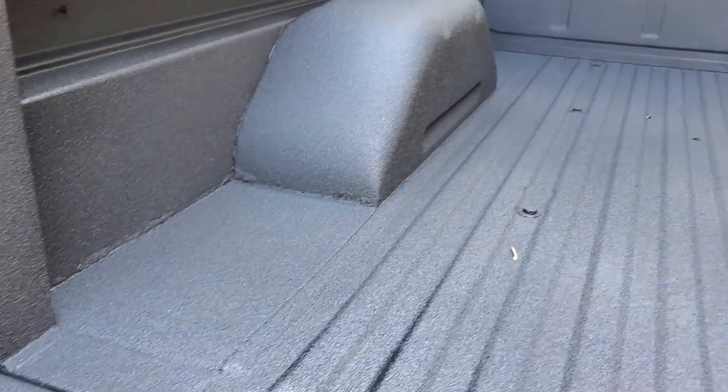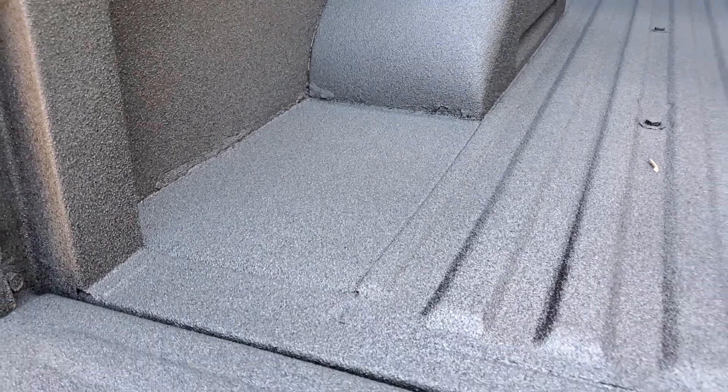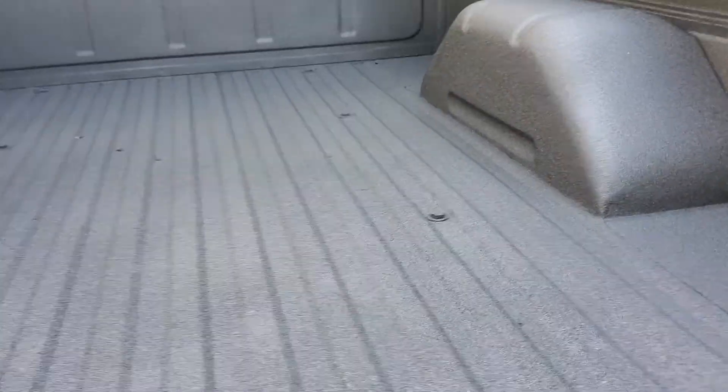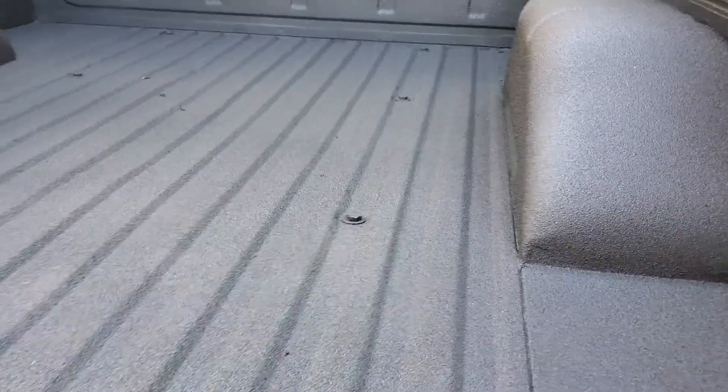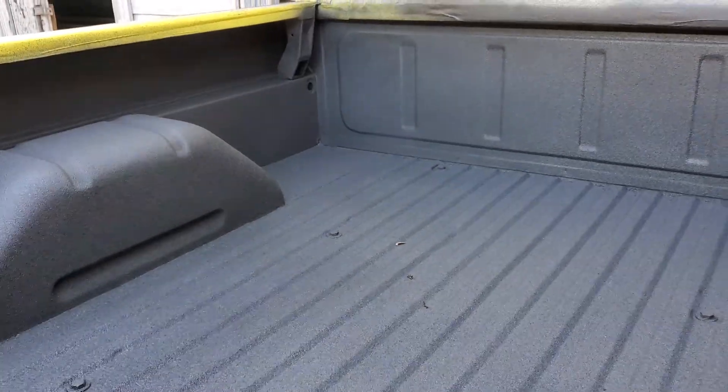The bed had a little bit of rust in the corners that's been repaired — not a really good repair, we didn't do that. But again, with rust, there's not a whole lot you can do unless you cut it out and actually replace it. So that's been temporarily patched. It'll probably come out in a few years.